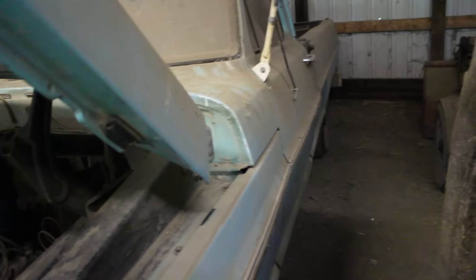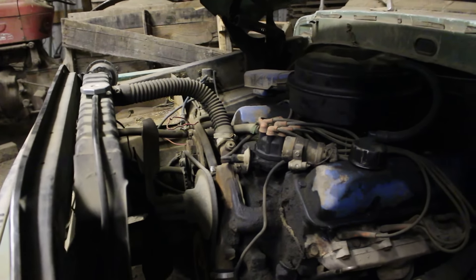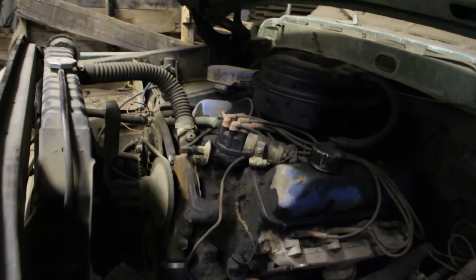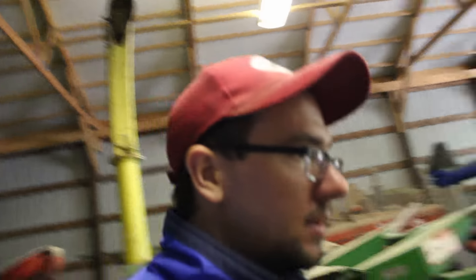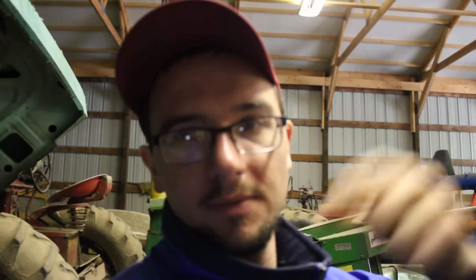Gotta check the brake lines too — they're probably rusted out, who knows. Like I said, it ran when I last drove it, around 2002. I was probably eleven years old on the farm. Alright, the dog's barking so somebody must be here. Sorry for no proper video today guys — I'm out here on kind of late notice. Thanks for watching, don't forget to comment, subscribe, and follow me on Twitter.